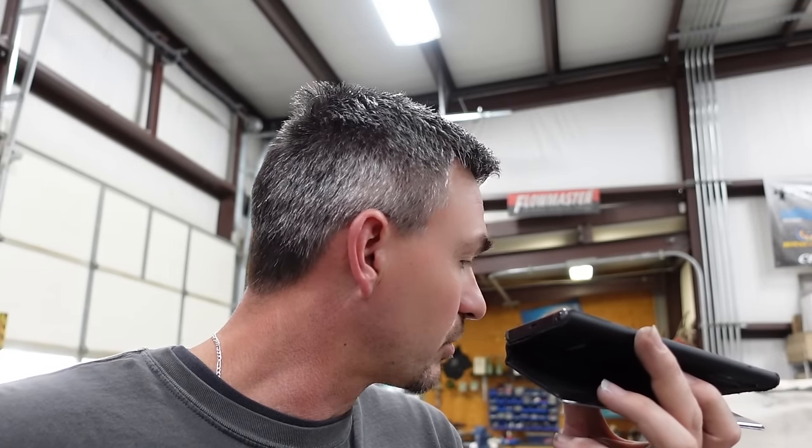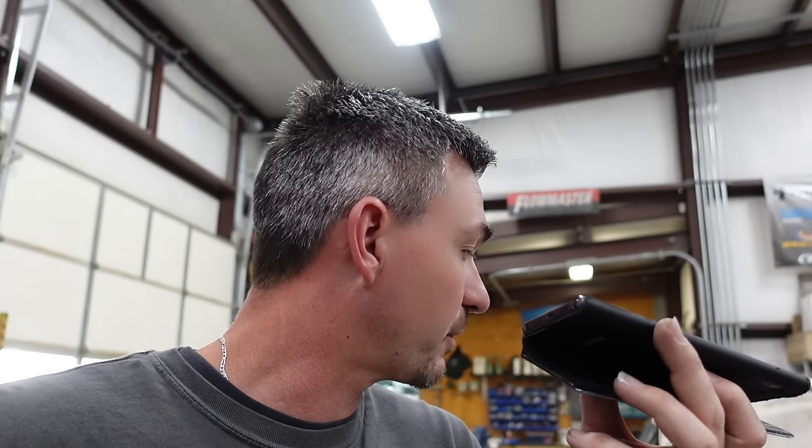I don't have the Wilwood brakes set up on it yet, but I thought I ought to throw them on, hook my alignment tool up, pull the coilovers out, set my ride height, then set caster and camber and go from there. Once you get that caster dialed in, it should kick up and clear. It's good — it doesn't hit until you get a tight turn, but with the wheels straight it's fine. I'll pull those shims out and mount the rack directly to the frame.